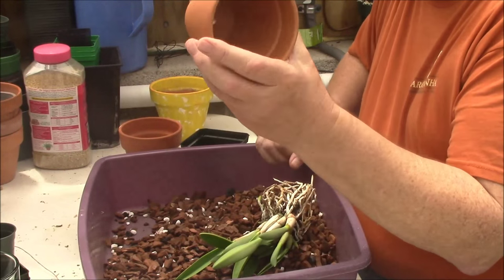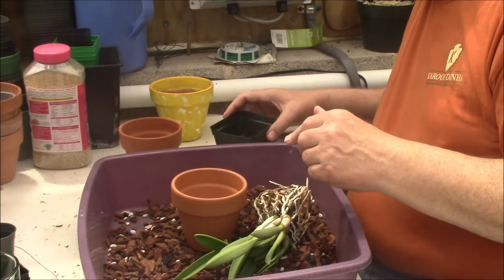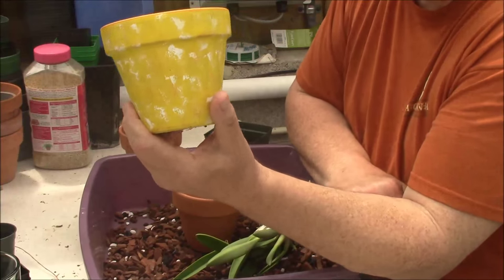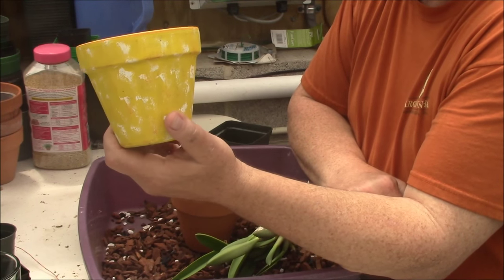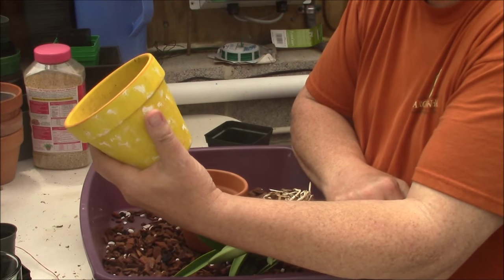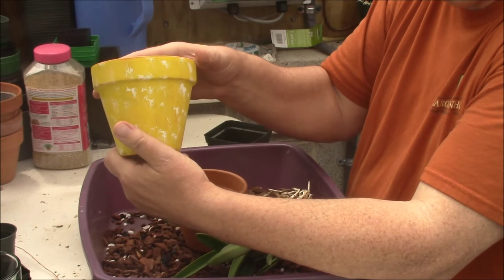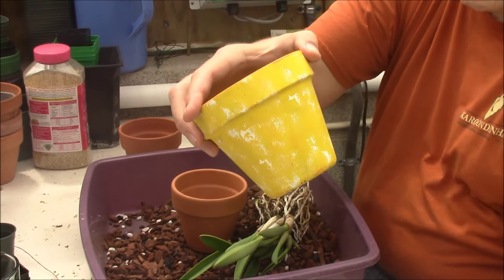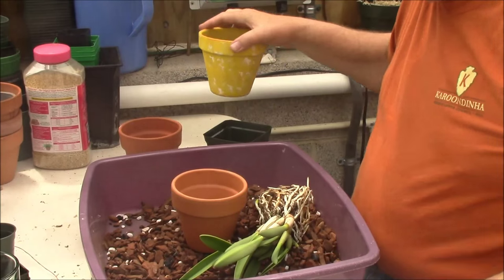I'm just going to pot it right in this plain clay pot. One other thing — something like a glazed pot might look pretty, but it is absolutely useless for orchids. It defeats the whole purpose of a clay pot because it seals it off and doesn't let it aerate. So don't use a glazed pot for orchids — keep that for other flowers.